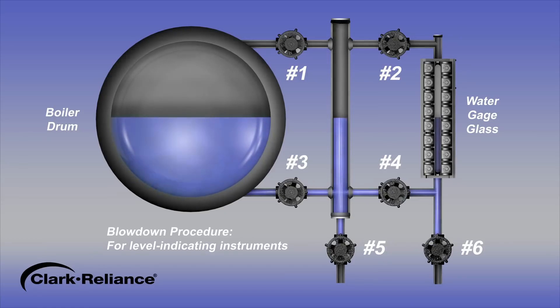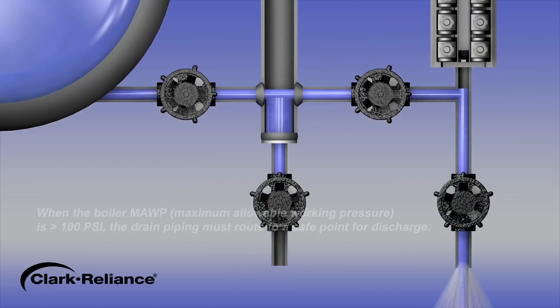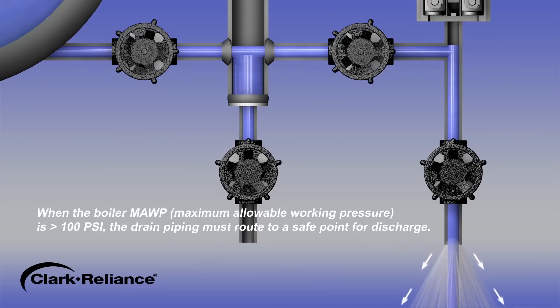To begin the blowdown procedure, close the steam valves number 1 and number 2. Next, with water valves number 3 and number 4 in the open position, open the drain valve number 6 and the water will discharge. Water will be flashing due to the elevated temperature. This discharge from the water leg piping should be observed flowing out of the drain. The drain must be routed to a safe location, away from the operator.